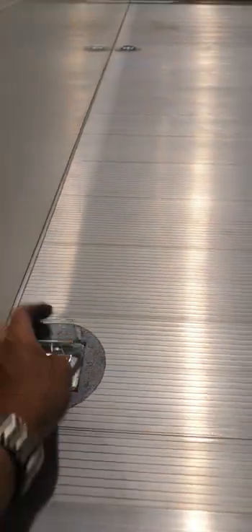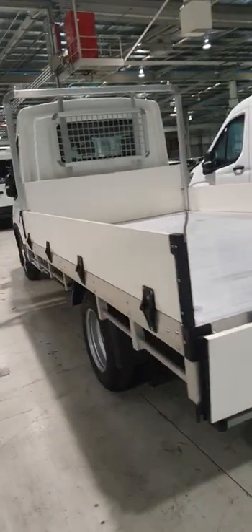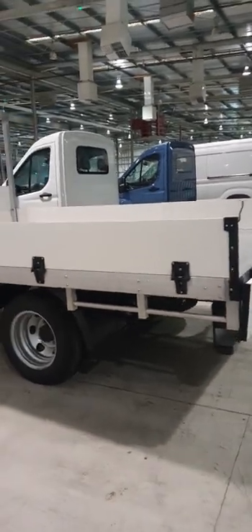These tie-down points are in pockets that are mounted to the frame of the chassis, so they can be used to tie down pretty much anything. They come out with one bolt and can be replaced with ladder racks — you can have two ladder racks in total. The length is 3,700 millimeters and the width is 2,200 millimeters.